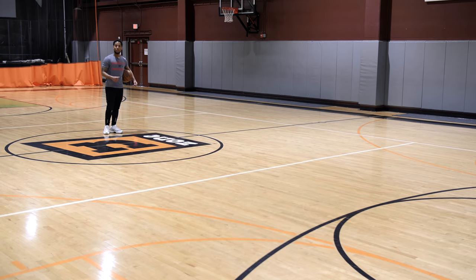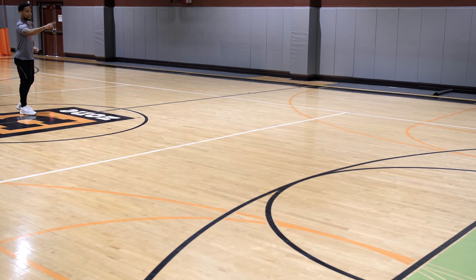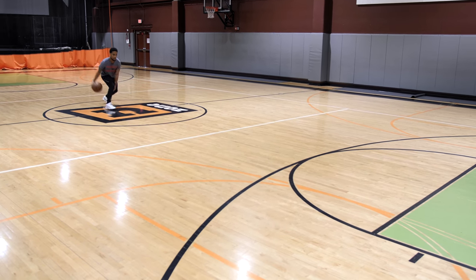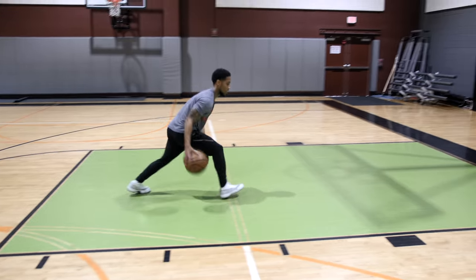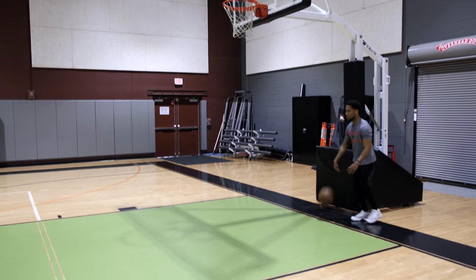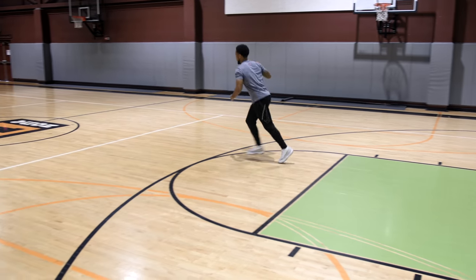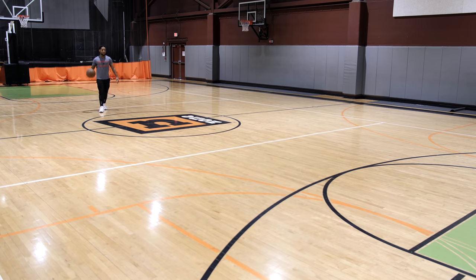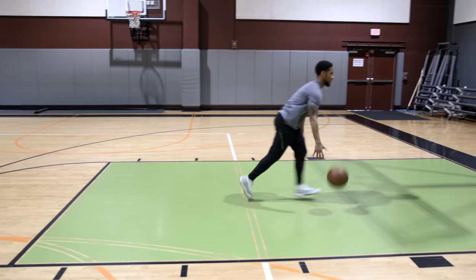We're going to start off at half court going between the legs slow, then next spot fast, next spot slow, next spot fast. This is going to help us with our pace. Let's go slow, fast, slow, fast, slow — then let's go a different move, behind the back cross: slow, fast, slow, fast, slow. Last move, in and out between — slow, fast, slow, fast, then slow.